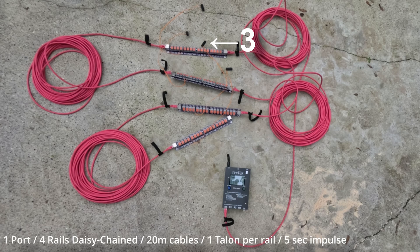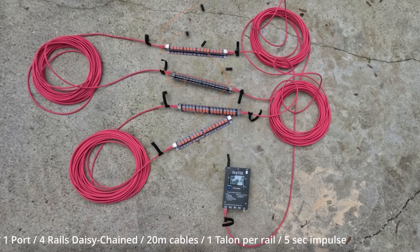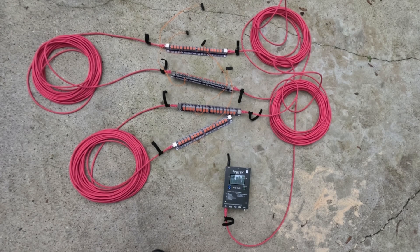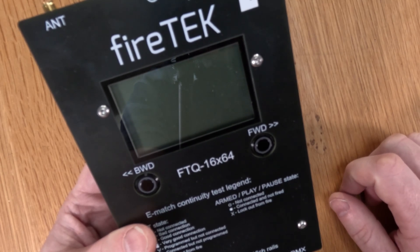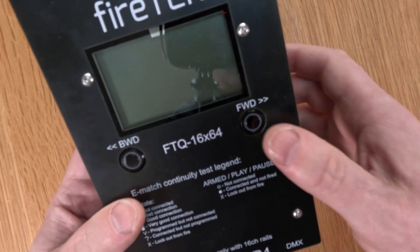On a second run of the script, the talon on rail three — 60 metres from the controller — fired, but the talon on rail four at 80 metres still failed to fire. On a third run, the talon on rail four did finally ignite. So increasing the impulse firing time from two seconds to five seconds made a difference — I was able to get all four talons to fire, but only sequentially after preceding talons had fired. The drawback is that you can't fire anything else on that module whilst a channel is in the middle of firing, so if you needed another cue within five seconds you'd have to fire it from a different module.